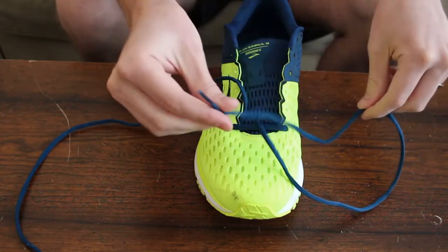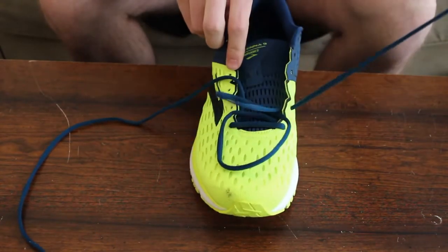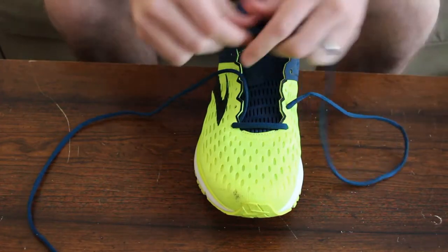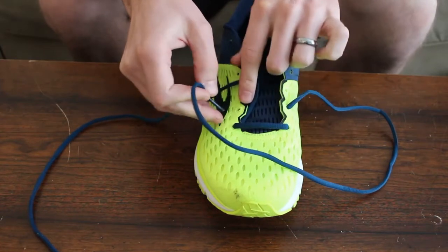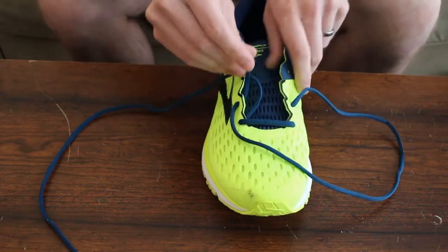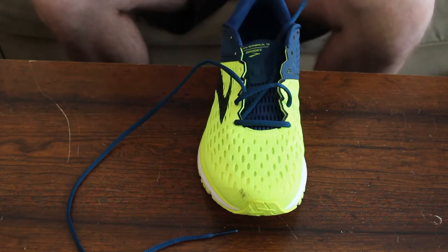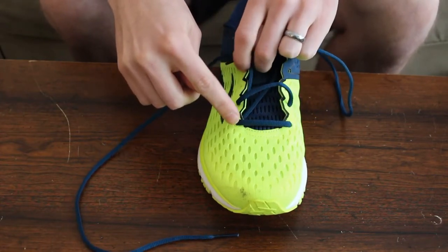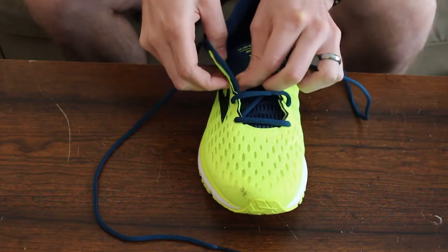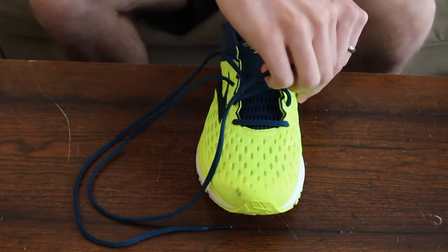Take the lace on one side and keep it on that same side — go out and up through the next hole above it, so it comes out the next hole up. Then take it straight across to the hole that is one up from the bottom hole, coming in from the outside. So you've got two laces on this side. Take the other lace, go up two holes — skip the one the other lace just came through — come up and out that one, then cross straight across and come in from the outside.